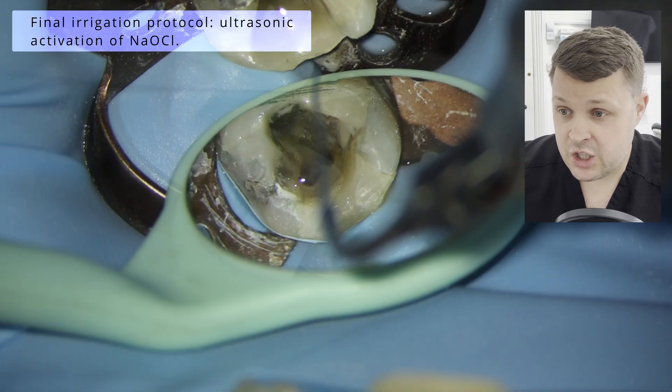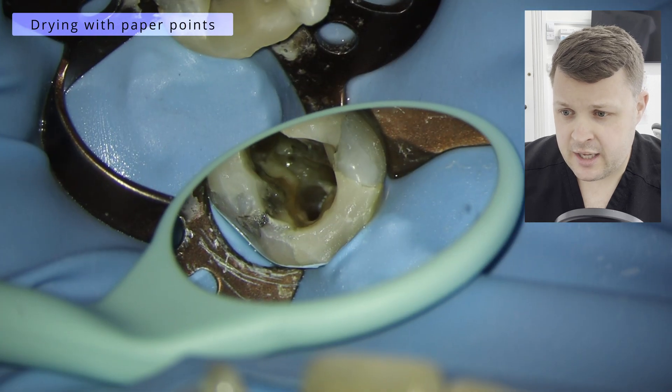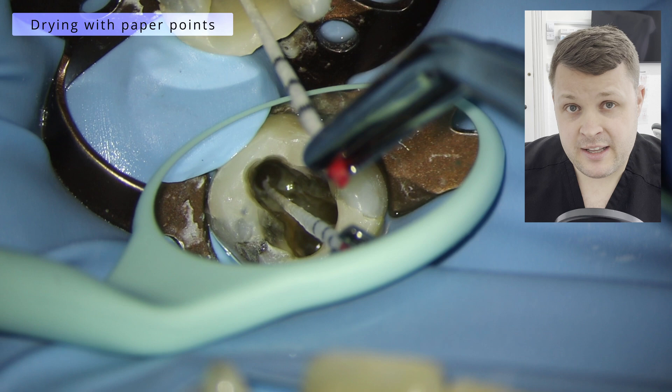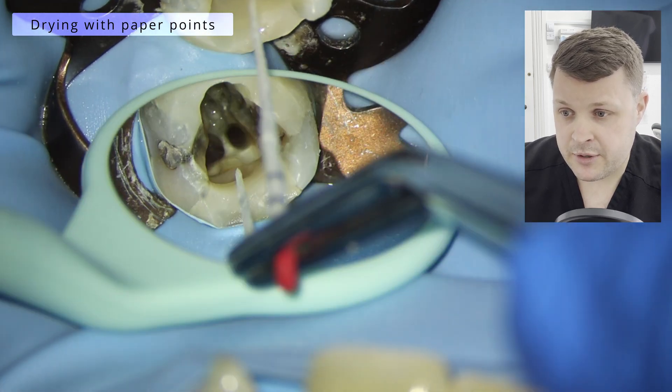We're on the home straight now. We're going to use ultrasonic activation with the 18th Ultra X unit to activate the irrigants, and then we are going to dry the canals with our paper points. Unfortunately the HyFlex paper points aren't great, so we're using Wave One Gold paper points here.